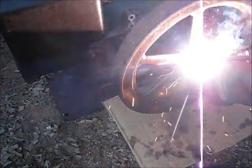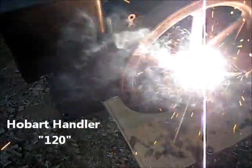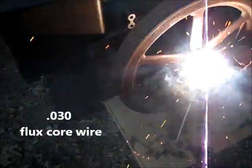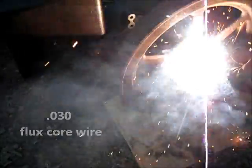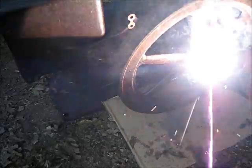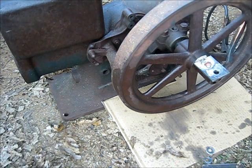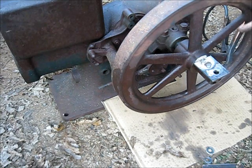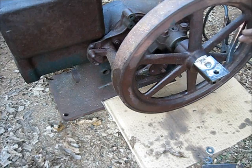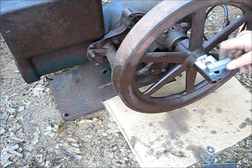Let's weld that, and then I'll weld it over here. The heat from welding on that keyway sometimes is just enough to set it free. That's a piece of some sort of key stock — let's weld that on there.